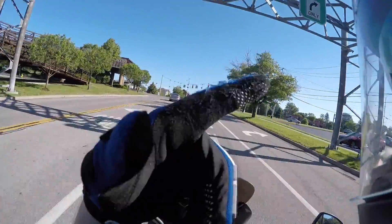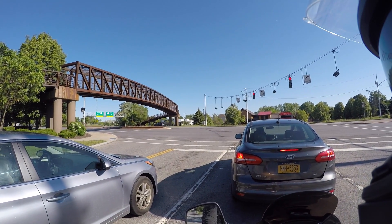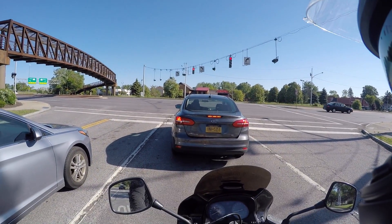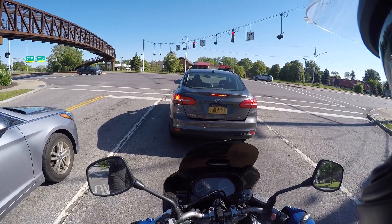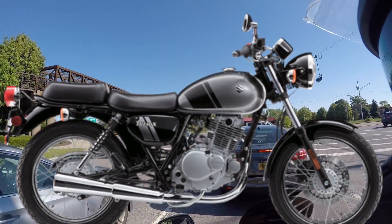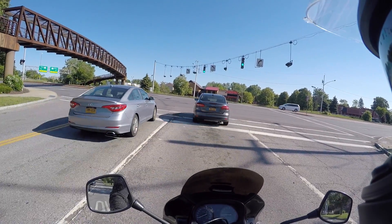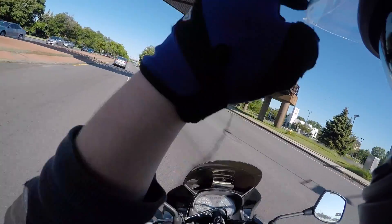Earlier in the week I rode a Suzuki TU250 for my motorcycle safety course. I looked like an absolute giant on it. Sitting on a bike for that long a period of time will make any bike feel uncomfortable, especially for someone my height. The seat was not built for long distance riding — it's also a 250, so it's not built for tall people.